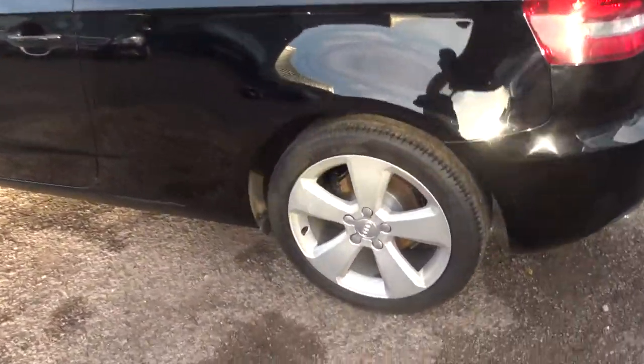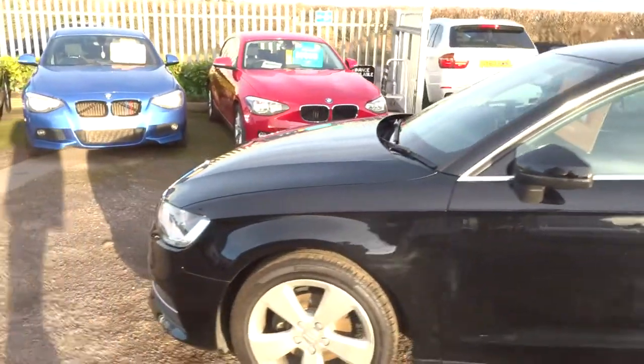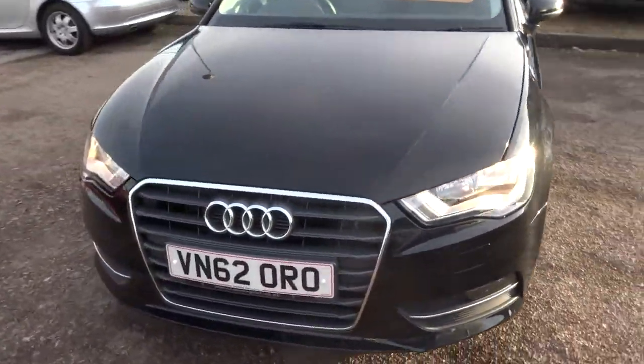We've got these lovely Audi alloy wheels. Obviously this is a three-door. There's a full readout of the spec underneath the photos and the video.